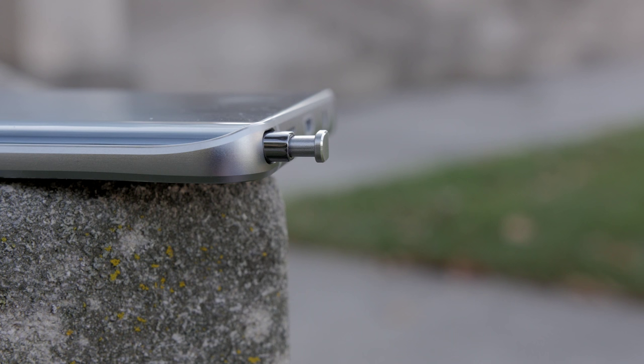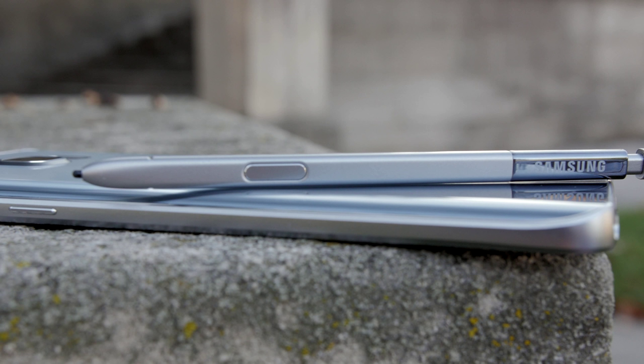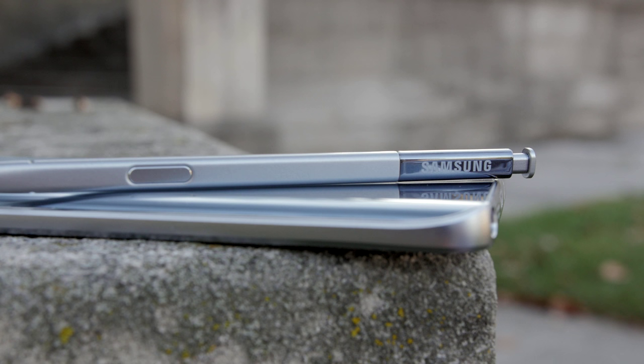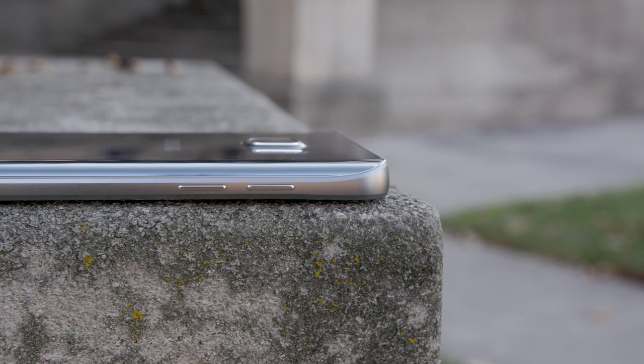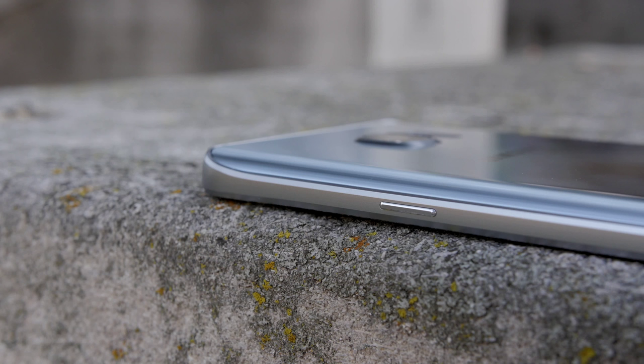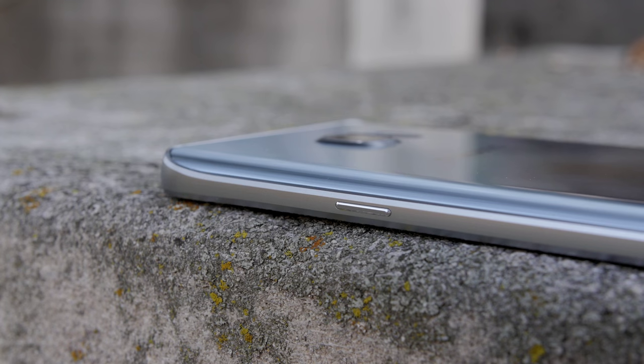The S-Pen is much improved this year with a nice clicky feel and it fits flush into the body, which I really, really like. That clicking motion is so addictive, but I do really like the S-Pen this year even though I'm not a huge user of it. On the left side you get the volume rocker switches, which are extremely tactile and feel great, just like the power button on the right side — it's perfectly placed and it feels awesome.